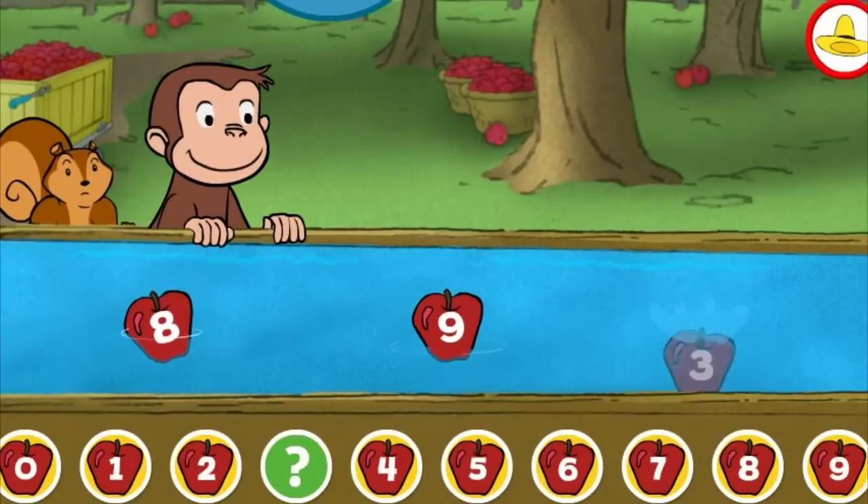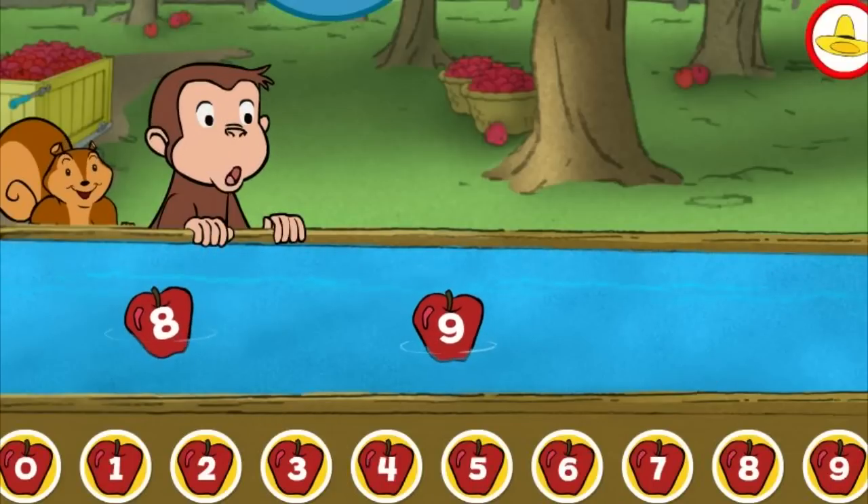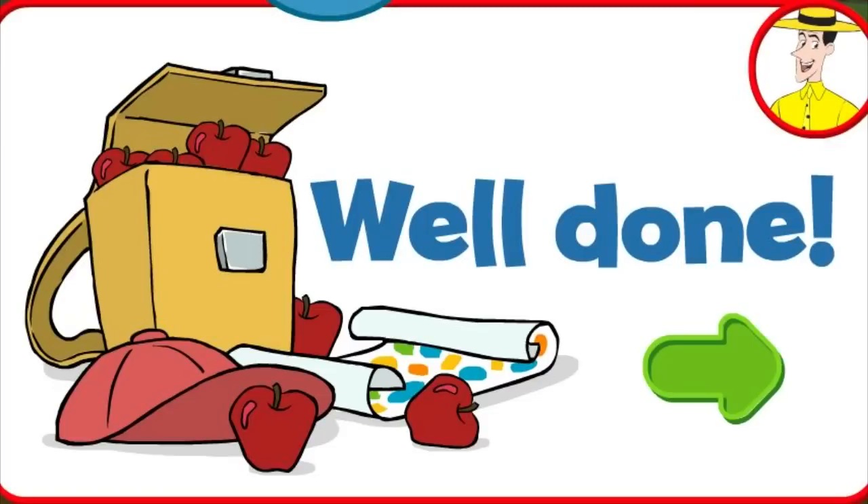Three. Three. Great. Well done. You're doing some great apple picking.